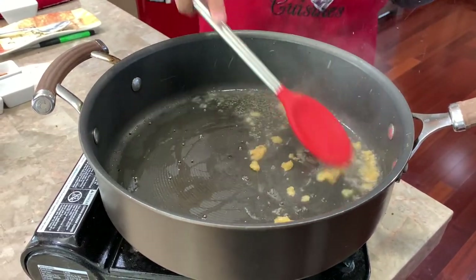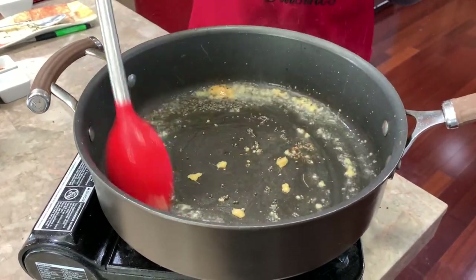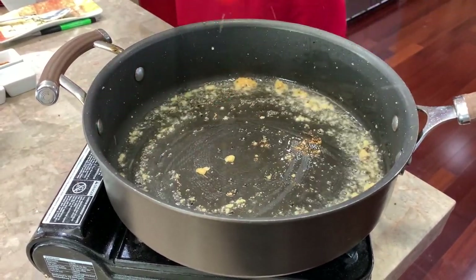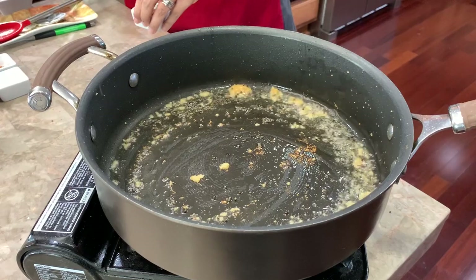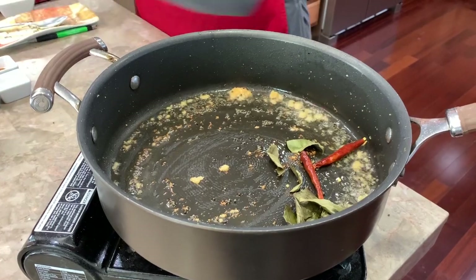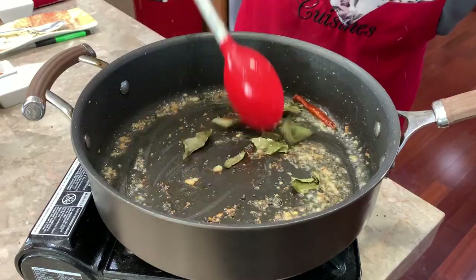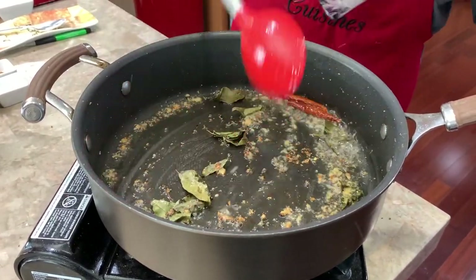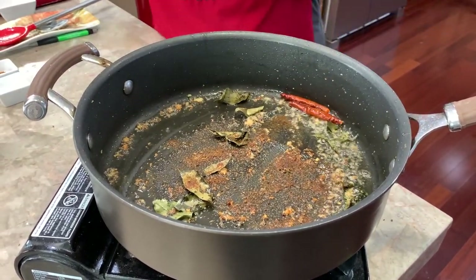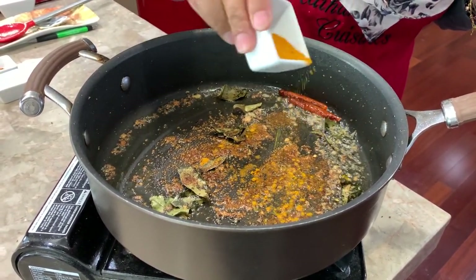After the mustard seeds, I'm going to go ahead and add my teaspoon of ginger and garlic. I like to cook my ginger and garlic because it gives it a really nice taste. Then I'm going to add my curry leaves, my dried red chili peppers, and once that's caramelized I'll add my sugar, then a little bit of turmeric and let that cook.